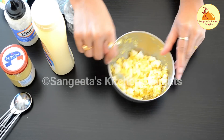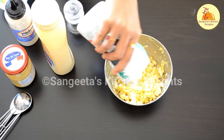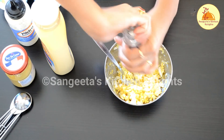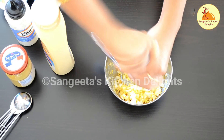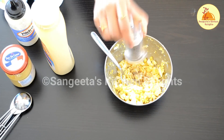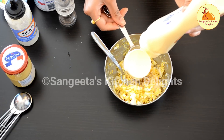Our egg is almost ready. Now I am going to add salt as per my taste and some black pepper. Here I am using some freshly crushed black pepper.